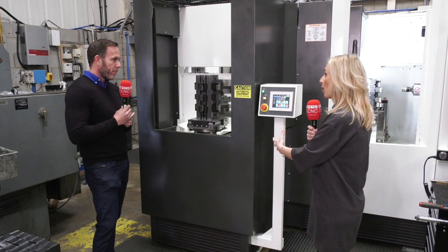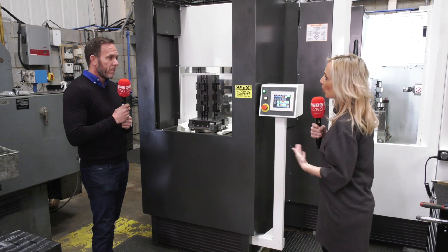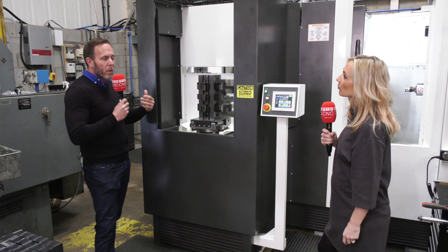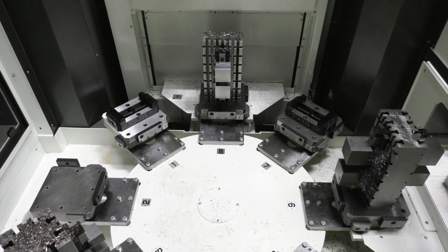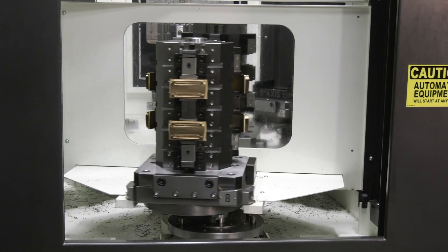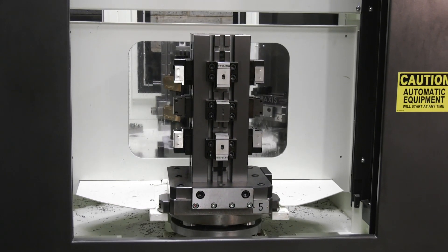We're talking about a horizontal machine with a ten-pallet system that, for filming purposes, is just churning out work non-stop. Micro Lock allows you to put far more components on than a standard vise system. If you've got six or eight cubes filled with components, the machine runs 24 hours — that's the real advantage.